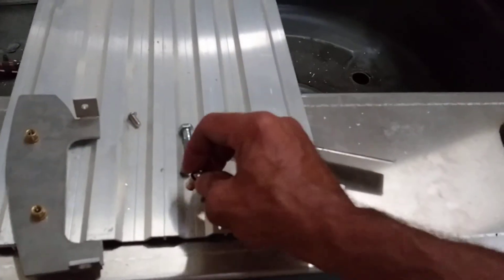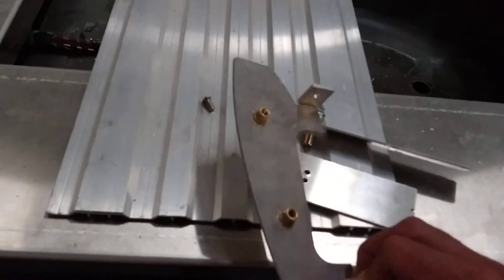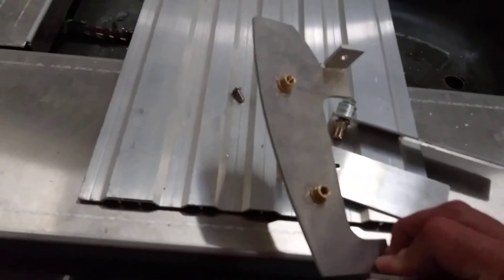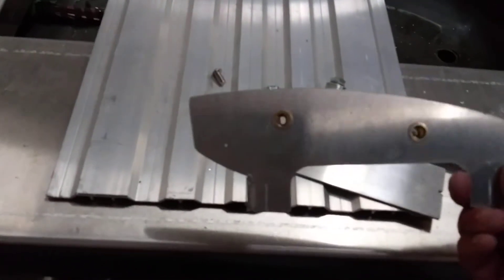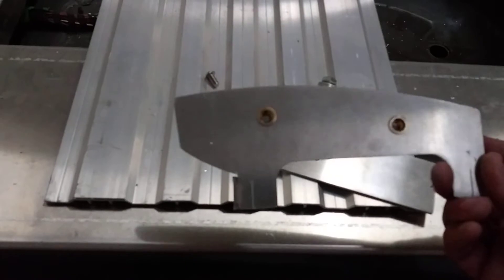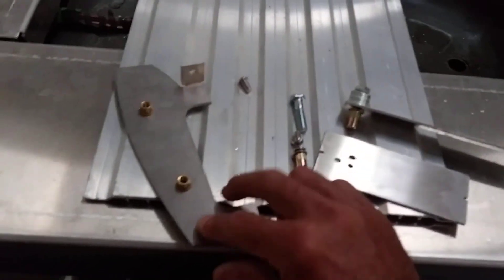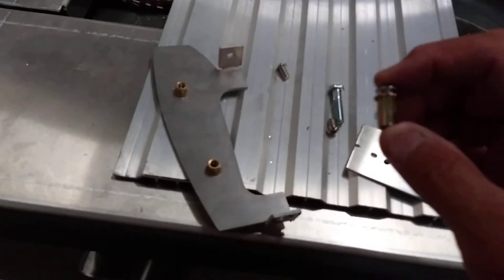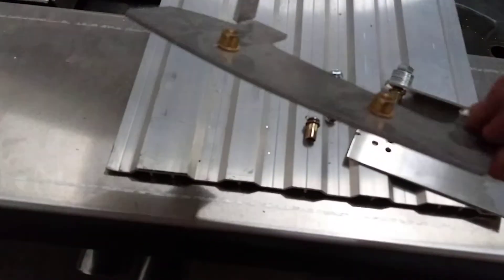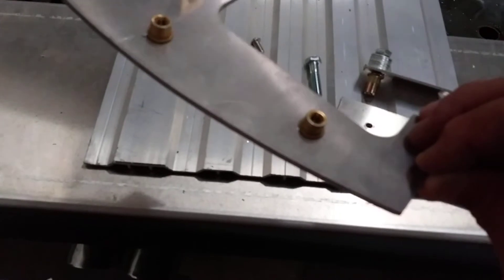And there's a trick if you don't have a rivnut tool. This is what they look like installed — this is a Subaru tail light bracket just for demonstration purposes — and it gives you a threaded rivet to mount your pieces to. So that's what it looks like pulled. This is the early rivnut unpulled, and this is what it looks like pulled with a little shoulder on it. It's pretty basic, simple stuff.